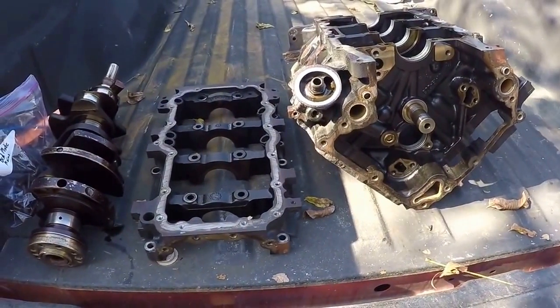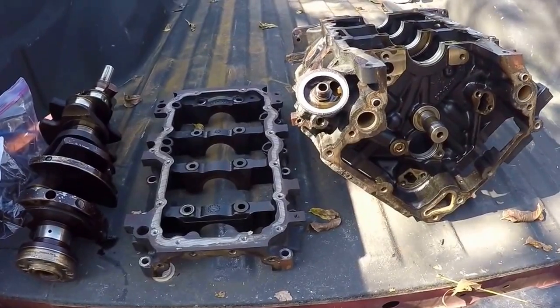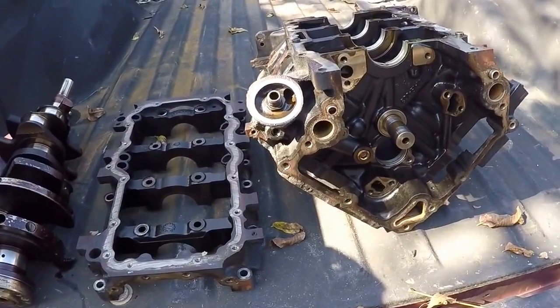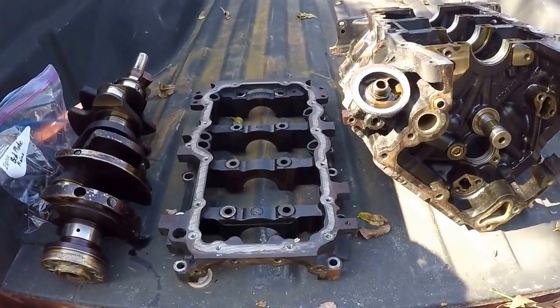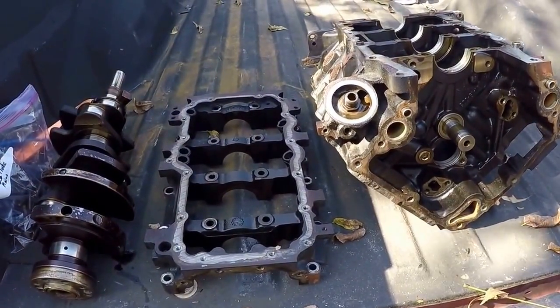I think it's rebuildable — still to be determined. I'm not going to take the heads in until I get feedback on the block. I don't want to rebuild the heads yet — heads cost quite a bit more to rebuild than the block anyway. So when the block passes muster, or they tell me it's going to pass muster, then I'll take the heads in and get them started. Come back for the reassembly video too. Thank you.